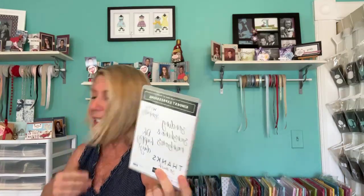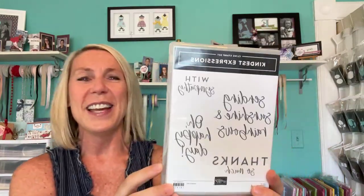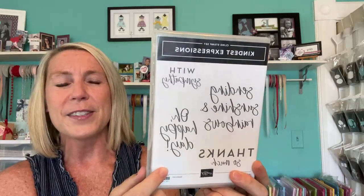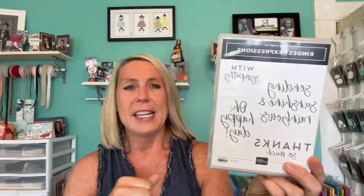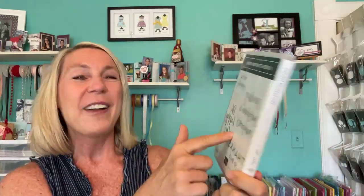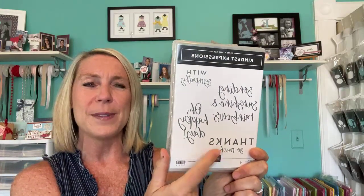I love to reward you with those cards from Facebook Live, with the free embellishment and the PDF tutorial, and your chance to win a fun prize. On our next Facebook Live, in addition to the cards I'm going to show you in just a few minutes, your name is in the drawing to win the Kindest Expressions stamp set — that was the stamp set I used on those cards last Facebook Live. So your name will be in the drawing to win that awesome Kindest Expressions stamp set on our next Facebook Live.